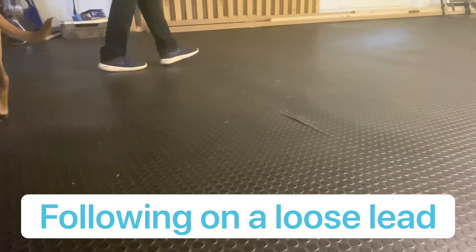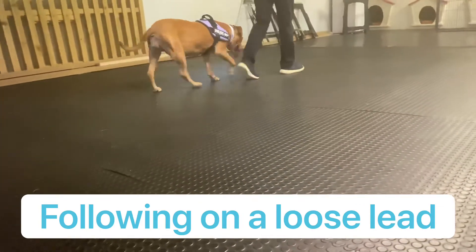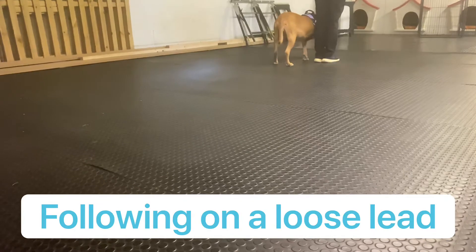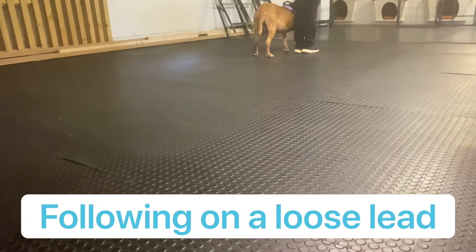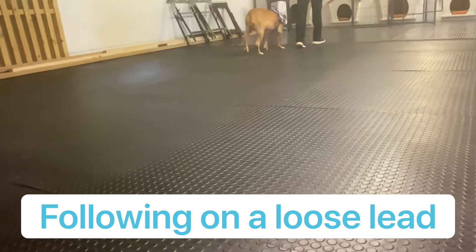Heel. There you go — see how she comes round. Nice. And then you can pick the line. There you go, well done. Your toes are on the line, the dog's toes are on the line. So that's where it wants to be — nice, in line with each other.